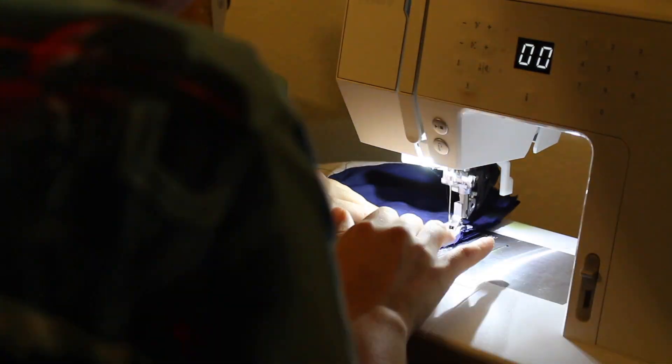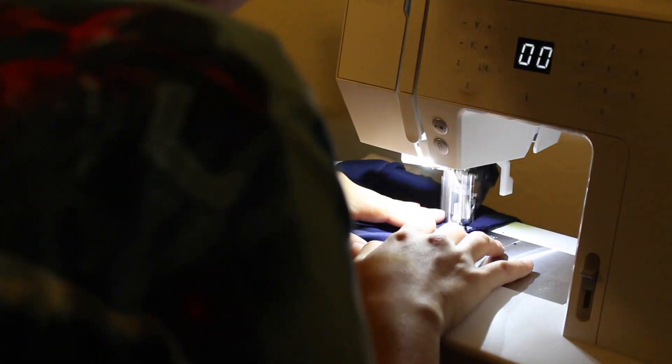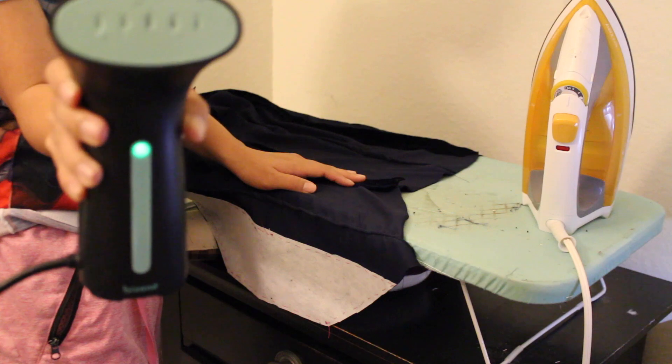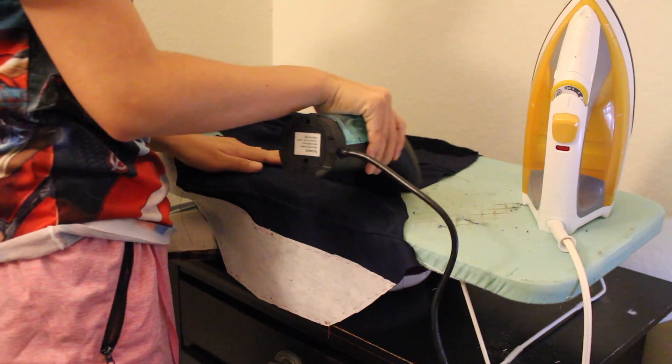With that all done, I can now go ahead and start sewing the vest together for real. And instead of using my iron to press my seams, I used this little mini steamer.